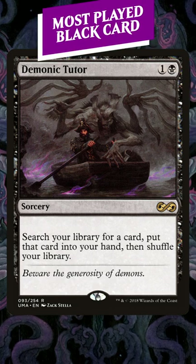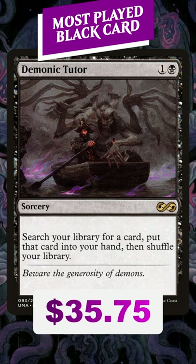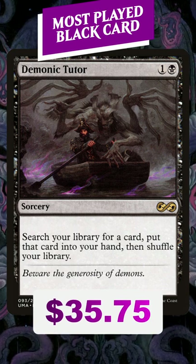Demonic Tutor is the most popular commander card in black. Why is that? Demonic Tutor costs one and a black for a sorcery, and it lets you search your library for any card you want.